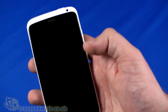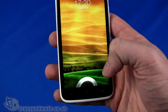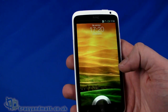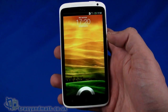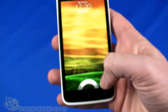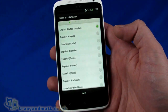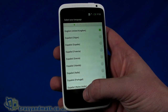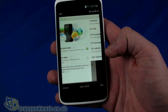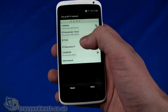I should mention the memory: 32GB of internal memory of which 26GB is available, and 1GB of RAM. We're presented with the HTC Sense user interface — the latest version. If you've seen HTC Sense before you'll understand the lock ring to unlock. We're going to do a quick setup — English, United Kingdom, next — and connect to my Wi-Fi network, which we'll do very quickly.